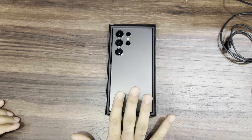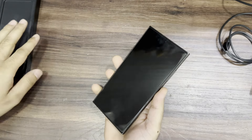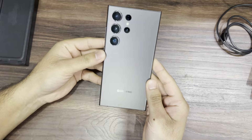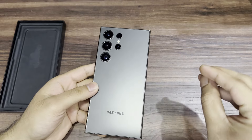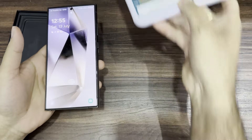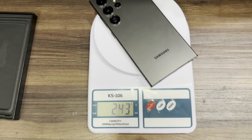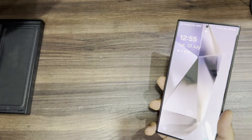As soon as you hold the phone, the first thing you notice is that it's lightweight compared to the S23 Ultra. The reason is the titanium frame. Let me show you exactly how lightweight it is — we have a weighing machine here. As you can see, it is exactly 232 grams.